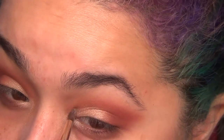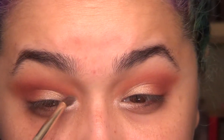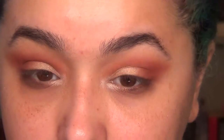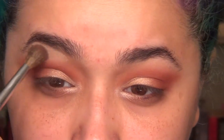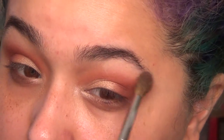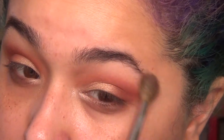Then I highlighted my inner corner some more with an even lighter shade of like a champagne-y gold. I highlighted just under my eyebrows as well — this will give you a little bit more of a lifted look. Like I said, anything that you want to stand out a little bit more, you want to apply something lighter in that area.